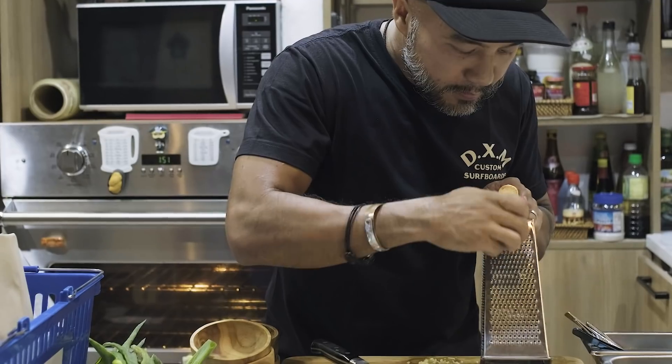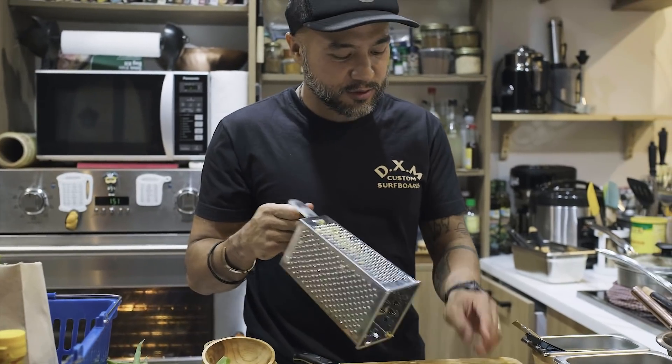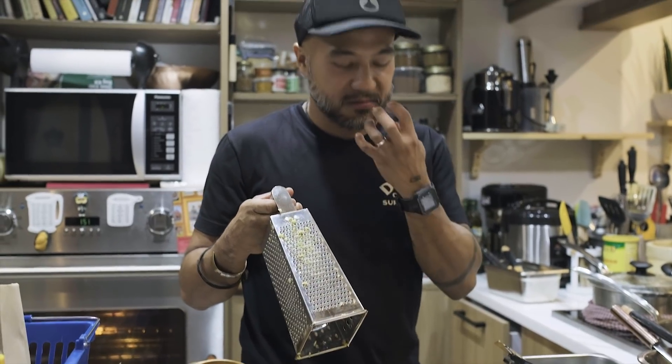Some people use the blender to make this, or you can use the grater. But grated ginger, for me, is less flavorful, because you just put the juice in and the juice is left. Versus slicing it — the juice is intact, and when you eat it, it's there.